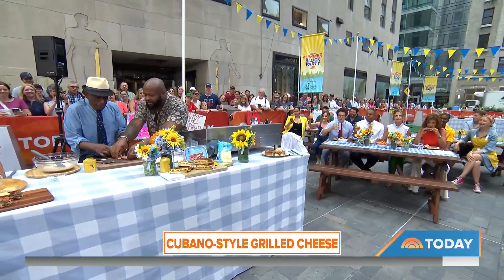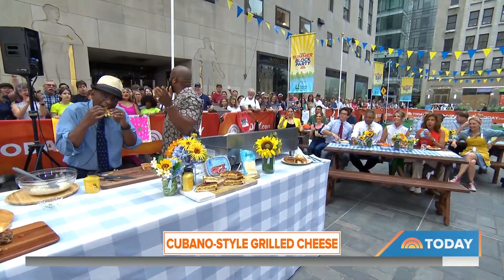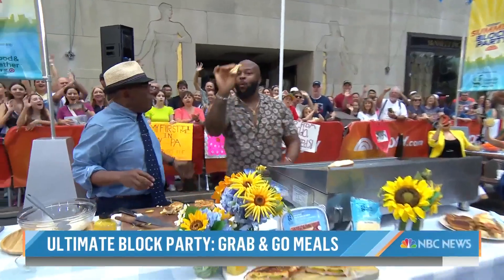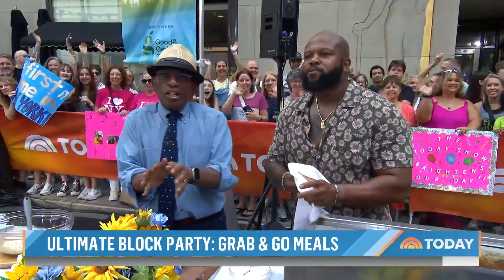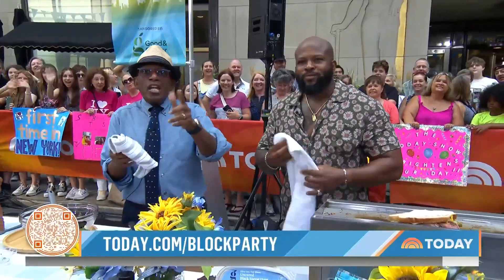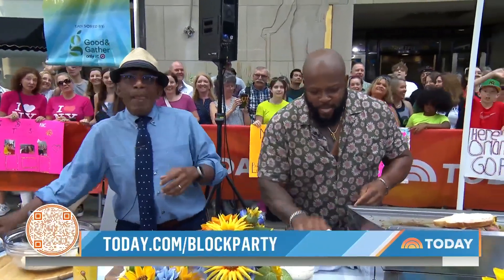Cheers — to the block party! David Rose, thank you so much. And folks, that's how you do a block party. Big thank you to our sponsors Good & Gather, only at Target. Check out these recipes — go to today.com, scan the QR code, and visit today.com slash block party.